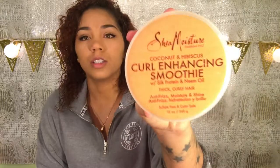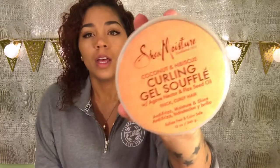I figured, why not just do product-specific curls just to see if they come out any better when you use the products that are supposed to be used together. So the two products I'm going to use are, of course, my go-to, which is the curl enhancing smoothie, and the other one I have not used — it is the curling gel soufflé. Usually when I do my curls, I like to do one thing that is moisturizing and one thing that is more control, like a control jelly, some type of gel.